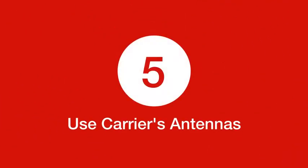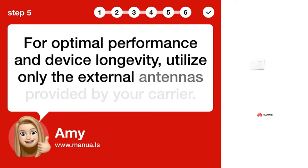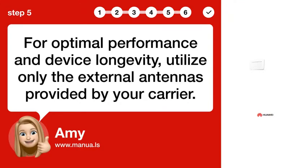Step 5: Use carrier's antennas. For optimal performance and device longevity, utilize only the external antennas provided by your carrier.